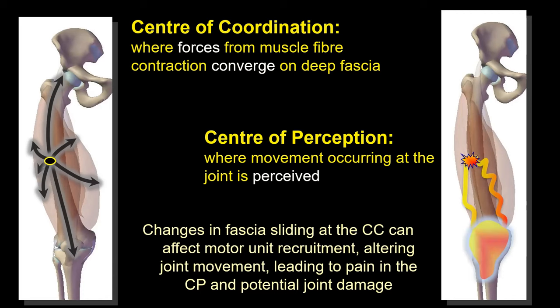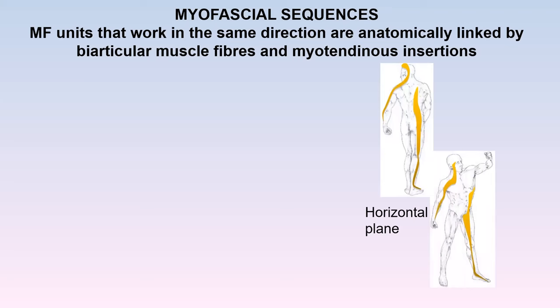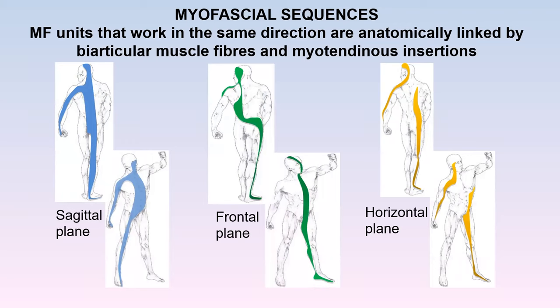Initially the alteration may be small, but slowly over time you might start getting pain and then potentially joint damage. Myofascial units are not separated from each other because of myotensive insertions — biarticular muscle fibers join them all together, so myofascial units that work in the same direction are anatomically linked. That's why we work on the three planes of space. In Level One you study all the myofascial units on these three planes and understand how they're connected.